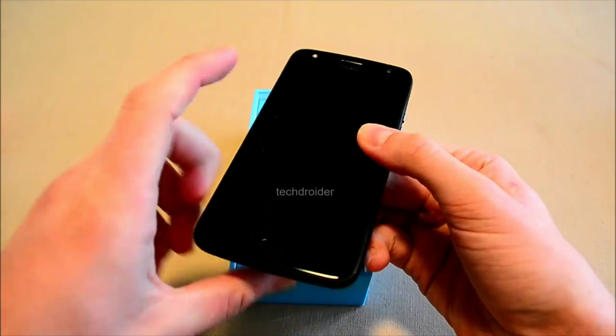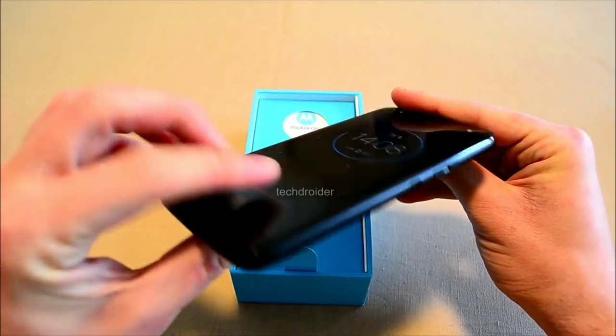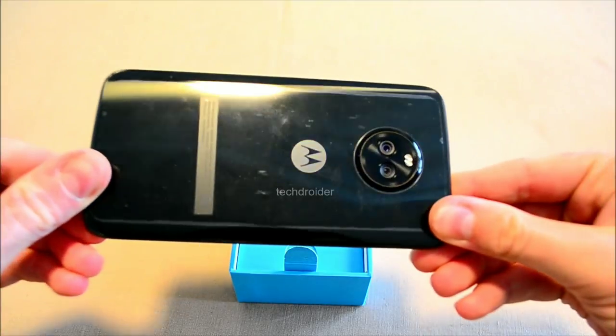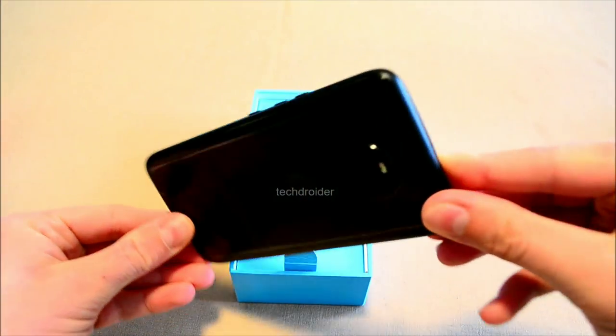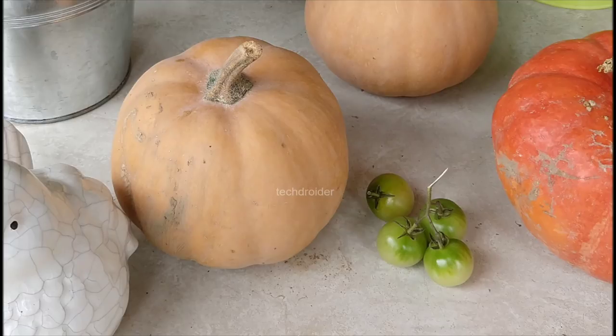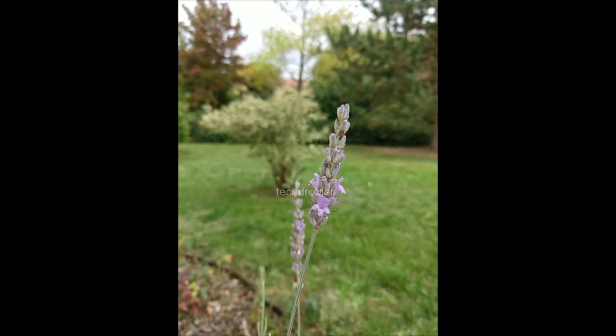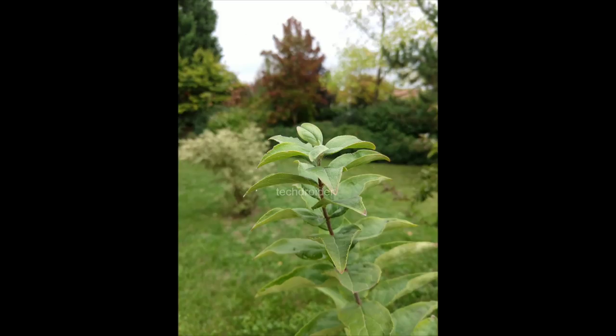On the right side of the device, we have the volume rocker keys and the power button. To the rear, we have the dual cameras. Here are some camera samples from the Moto X4 — the device takes amazing photographs. Here's one with a blurred background, and it looks amazing.